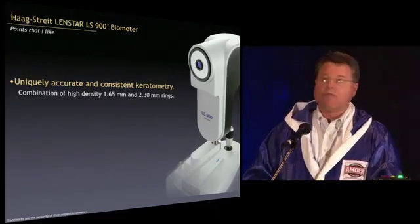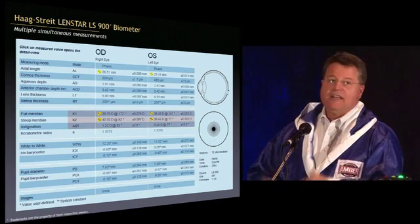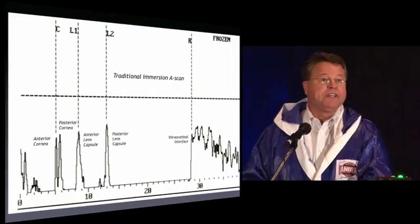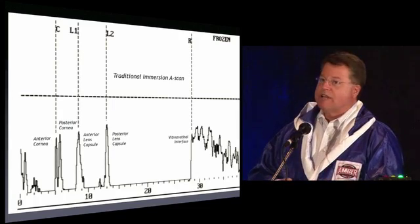This is what I'm going to focus on right now with keratometry. You get a tremendous amount of information — with one button push for each eye. What you get looks just like an immersion A-scan: anterior cornea, posterior cornea, anterior lens capsule, posterior lens capsule, and the vitreoretinal interface.